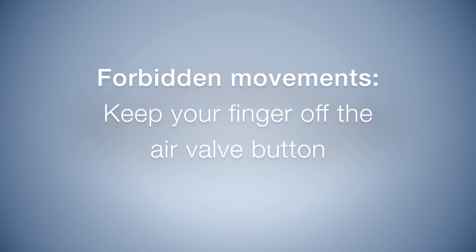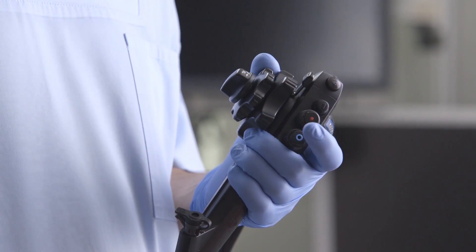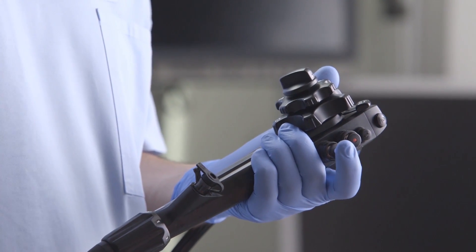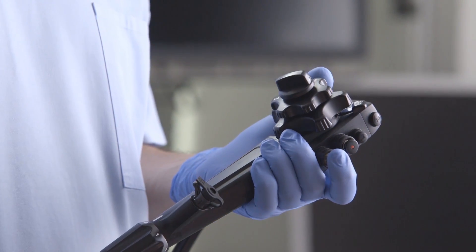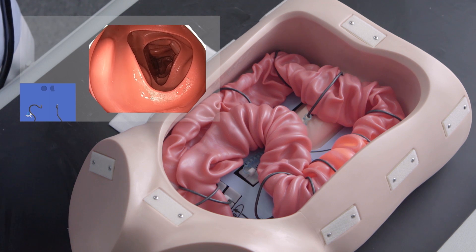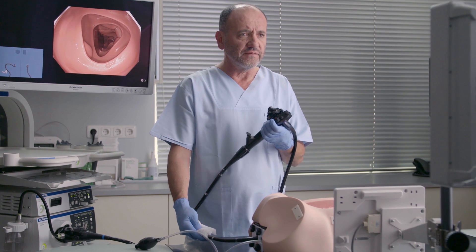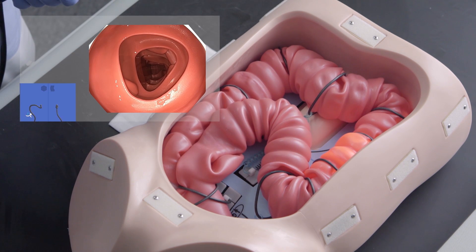Let's move on to forbidden movements. One common problem in colonoscopy is the air issue. The air button is easily available, so it's quite easy to get into it and just hold the fingertip on it. You want to have a good view of the lumen, so you just blow air to continue — you want an almost clear view of the colon — but by doing this, you get into trouble.